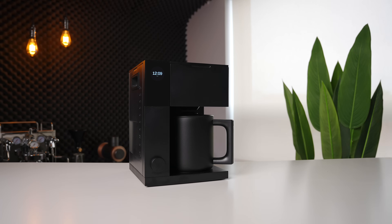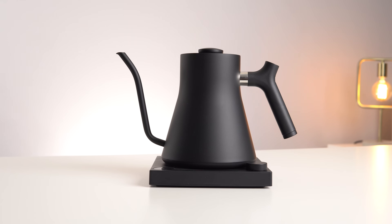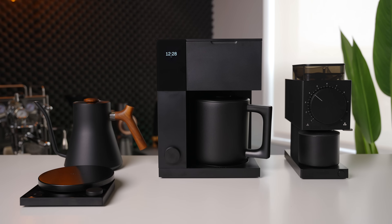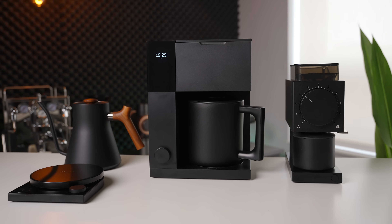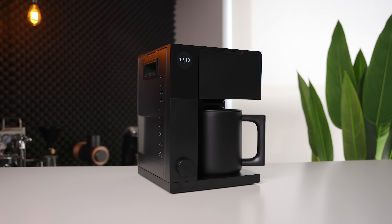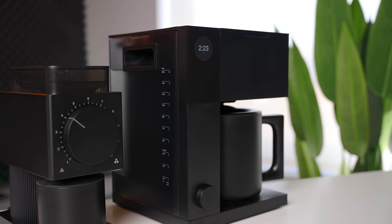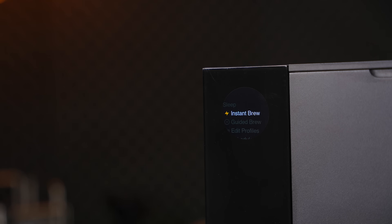Starting off with the build quality and design, we have to acknowledge that Fellow makes beautiful products for the home. From the iconic Stag EKG kettle to their newer grinders and even the Tally scale, whether you have a single product or an entire collection, they're all pretty much guaranteed to look great on your brew bar or kitchen counter. The Fellow Aden is no exception. With its simple angular design and mixture of matte and gloss finishes, it is a great looking appliance, especially when sat next to something like the Fellow Ode. The screen is bright, sharp, and colorful, but also integrated in a stylish way that doesn't detract from the overall appearance of the unit.